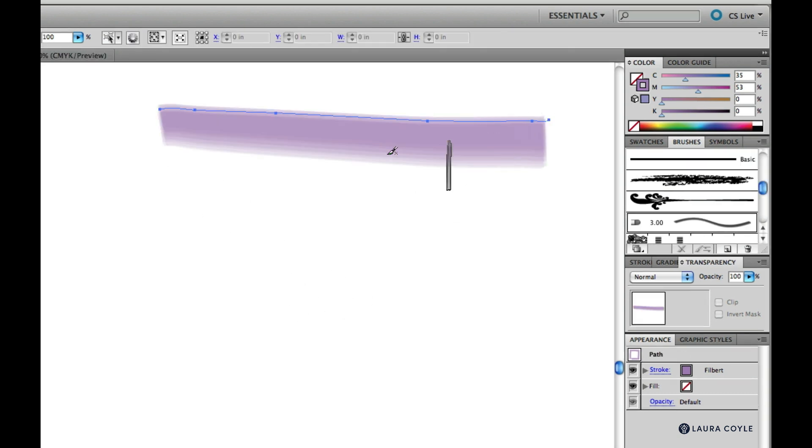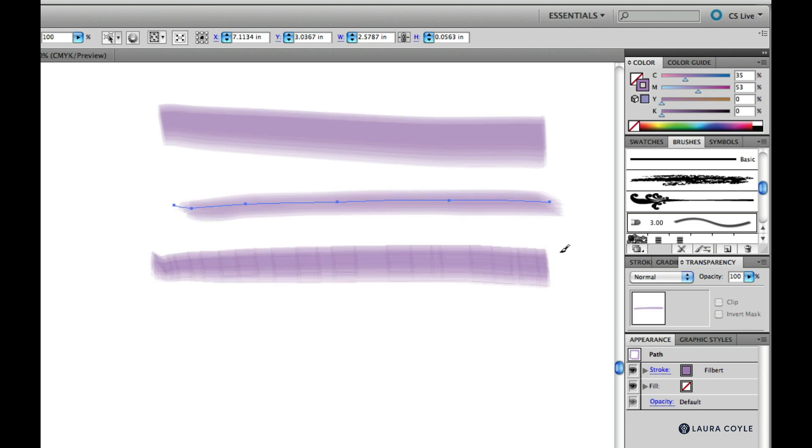You can see as I make a line, it's broader or thinner depending on the tilt of my pen.